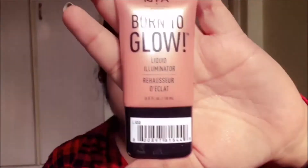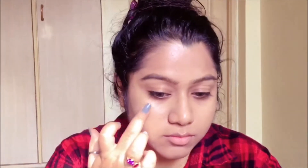Moving on, to get that glowing skin I'm gonna be using NYX Born to Glow Illuminator. I'm just gonna dot it on all the high points of my face and blend it out with my beauty blender.